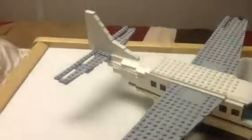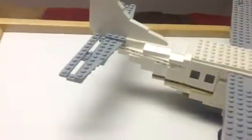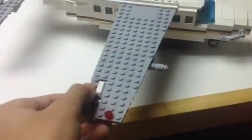So the tail of course. There are elevators, ailerons of course, and flaps. And it's the same on the other wing of course.